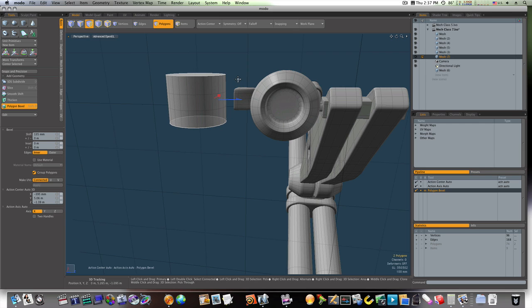Then I'm going to hit the shift key and bevel it in, scale it in with the red handle. Hit the shift key again, push it up. Shift key, click, and let's bevel it out like so. Shift click, pull it out again. Shift click, pull it out one more time and scale it in. Shift click, scale it in and bring it back. Shift click and bring it completely back in.